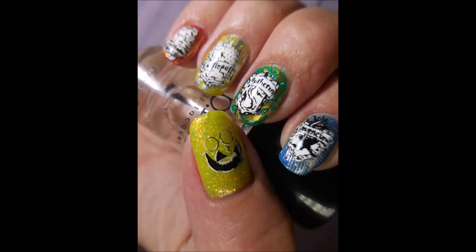So here's my final manicure. I hope you enjoyed this one. Leave me a comment down below. Thanks for watching. Until next time, be good to yourself. Talk to you soon.